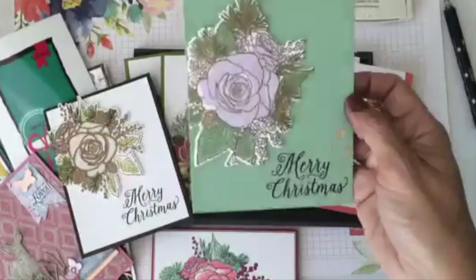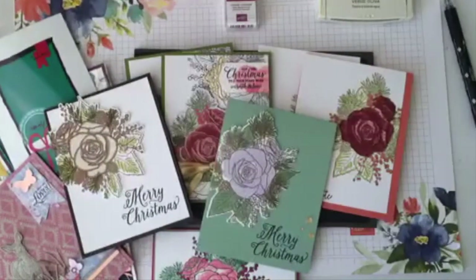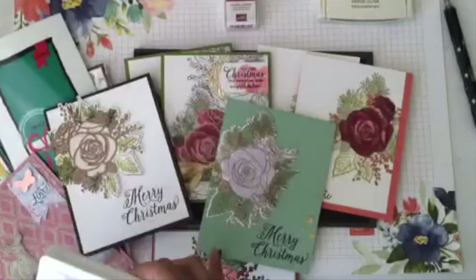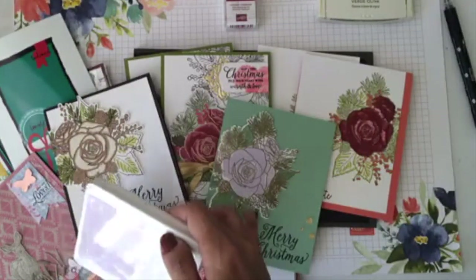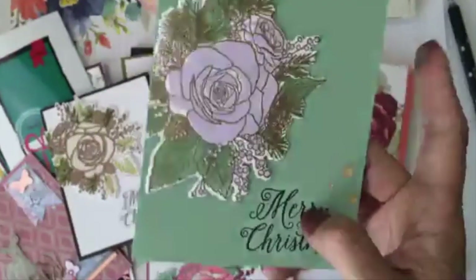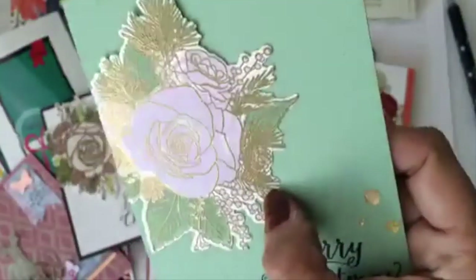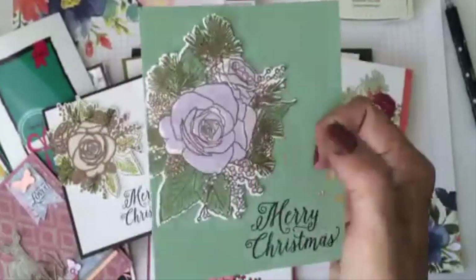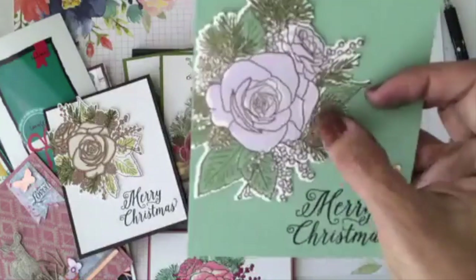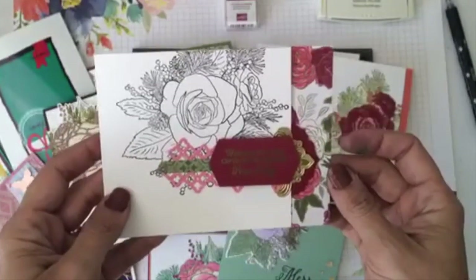This is a totally different color combination with the Christmas Time suite — I used the new purple posy to stamp my flower and mint macaron. There's no coloring at all, just those two colors. But I did something very particular: I embossed the linear background image in gold first, and then after embossing I was able to stamp on top. It kind of resembles the gold that's around the flower in the original image.